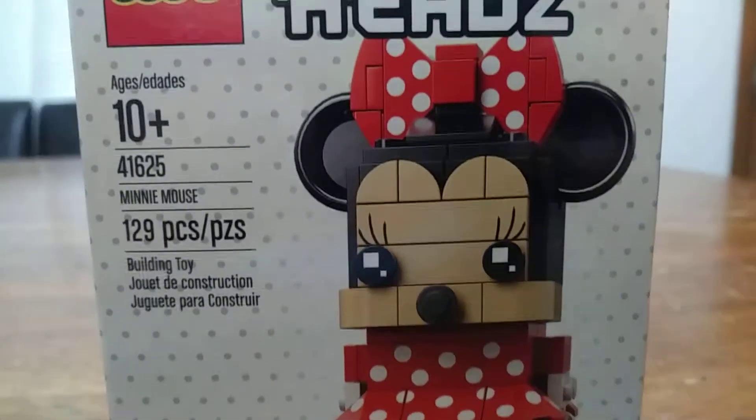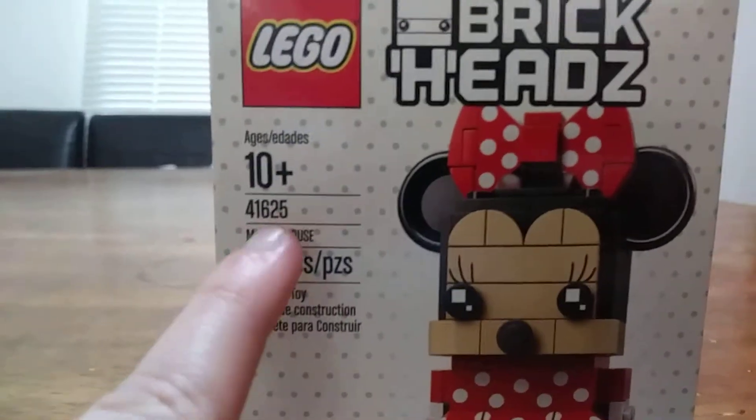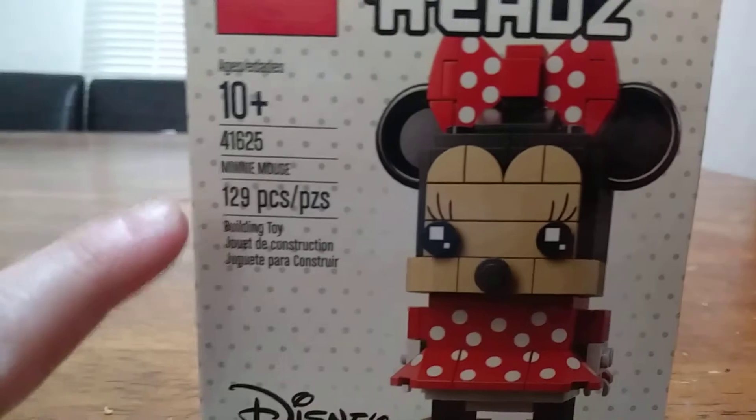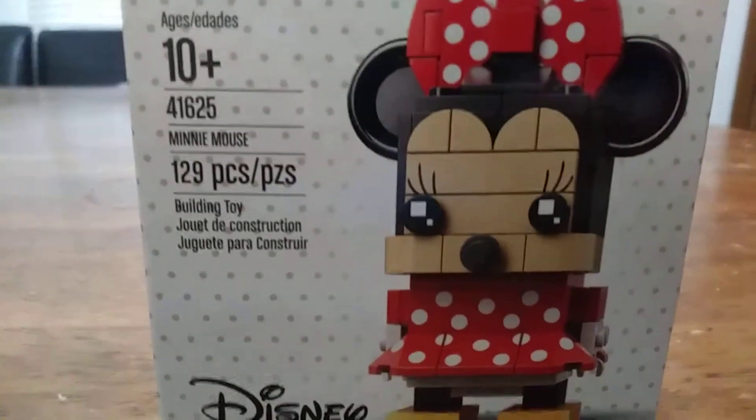Hello, BrickBoy27 here, and today we will be reviewing the Lego Minnie Mouse Brickhead set. This set is 129 pieces and it's $10. Let's get into it.